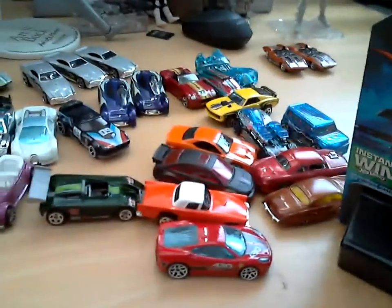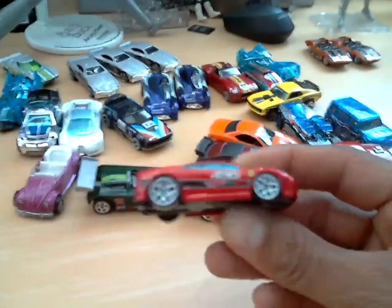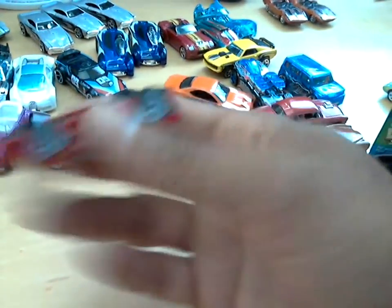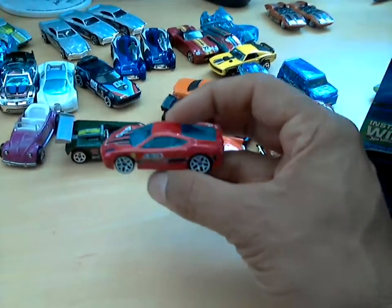I'm going to show you some of the cool mystery cards that I've opened up. These are from around 2007 — very old. One of my favorites, and one they stopped making because they don't make Ferraris anymore, is this Ferrari F430. The only way to get this particular Hot Wheel was out of the mystery box. What I do — I've been doing this since the mid-1990s, before YouTube — I use nail polish remover.